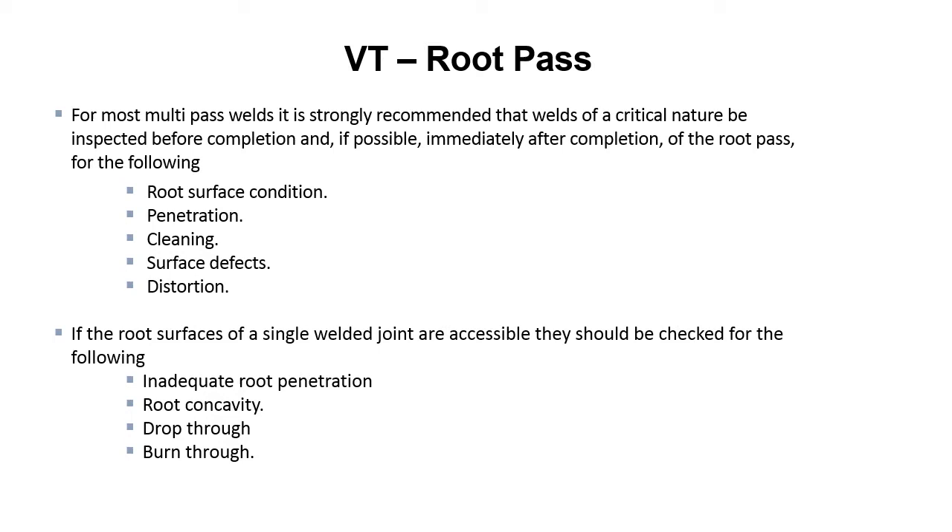As an inspector, you really need to take a look at the root pass, because if you don't get the root pass right, there are a lot of problems that'll just follow you up. If you have slag, porosity, or cracking, there's just a lot of things that if you have in the root pass, it's bad and you're going to chase it all the way to the top.